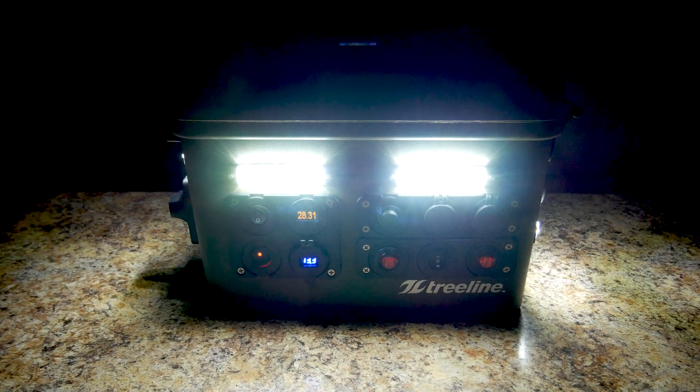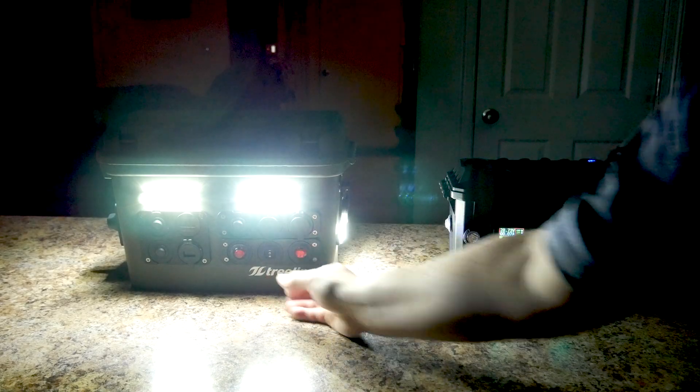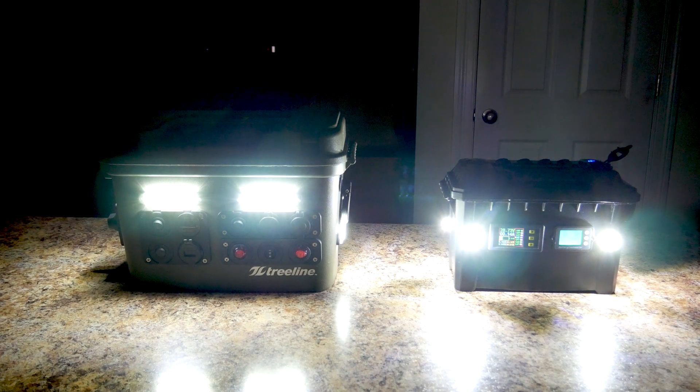Here's a look at the meters. Everything shows up nicely with either the red or white lights engaged. In comparison to my newer Micro Power box, the lights are just about equal in lumens and perceived brightness.